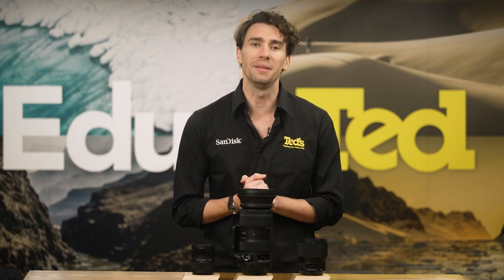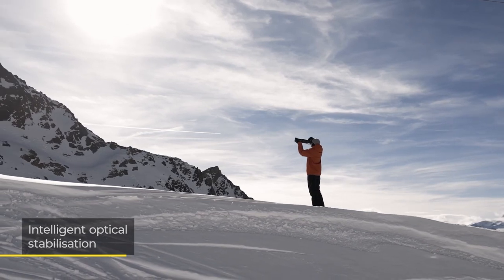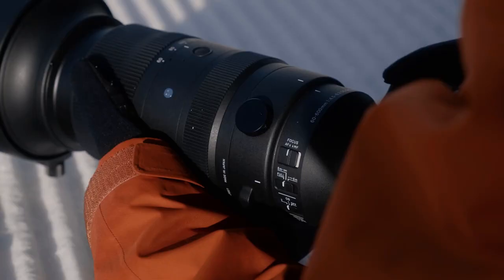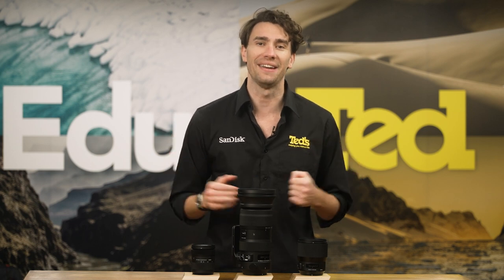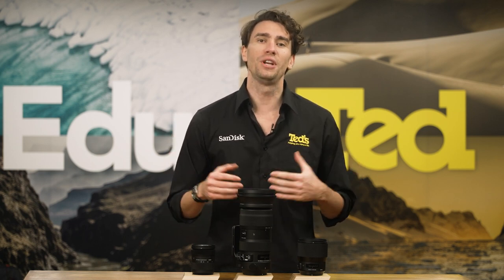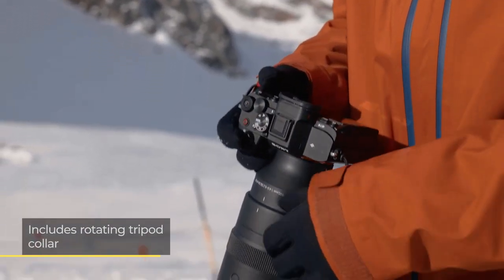The Sigma 60-600mm Sports lens includes an intelligent optical stabilisation system that provides up to 4 stops of stabilisation, so that you can feel confident to capture plenty of hand-held shots. If you prefer to use a tripod for some of your shots, a rotating tripod collar is available to help with quick mounting and weight distribution.